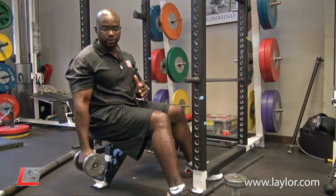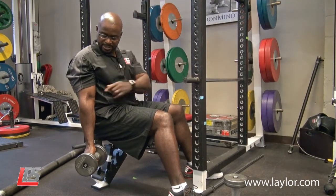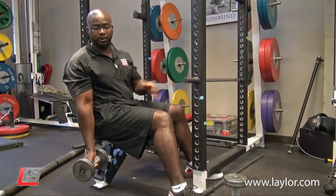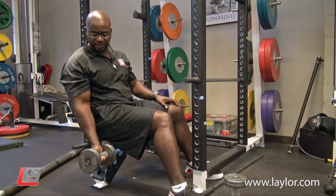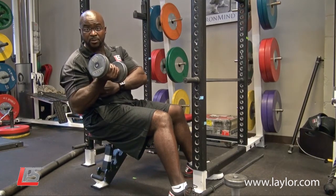What you want to do: keep a nice upright posture, keep your shoulder back, your elbow in line with your shoulder, cock your wrist back to take the forearm out of the work, and you perform. If you notice, the only thing that is flexing is the elbow joint, flexing up until the bicep meets my forearm.